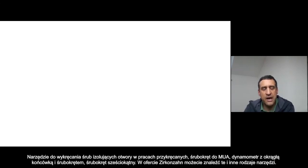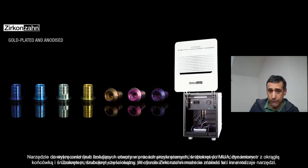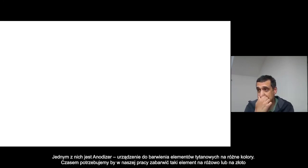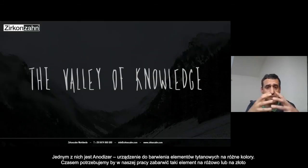You have different kinds of tools that you can find in the Zirkonzahn shop. Also the titanium anodizing device — you can buy it and you can have different colors, a really large range of colors of the titanium. That's really helpful sometimes if you have these colors.